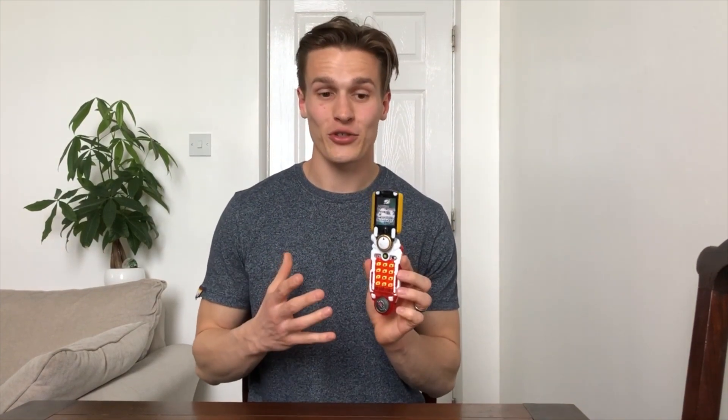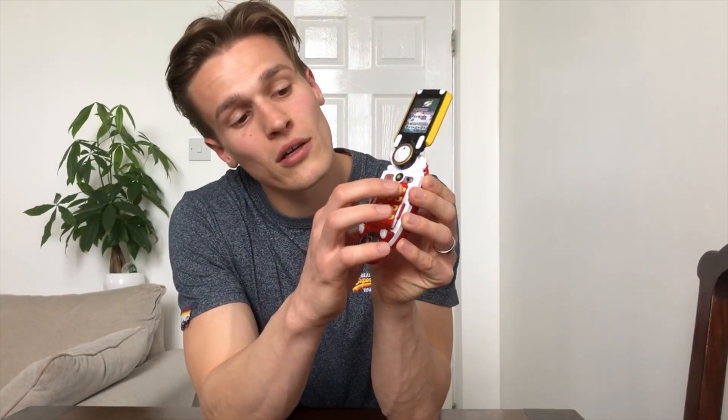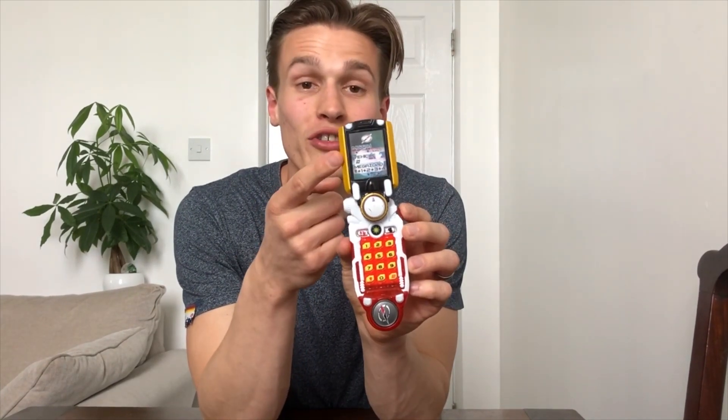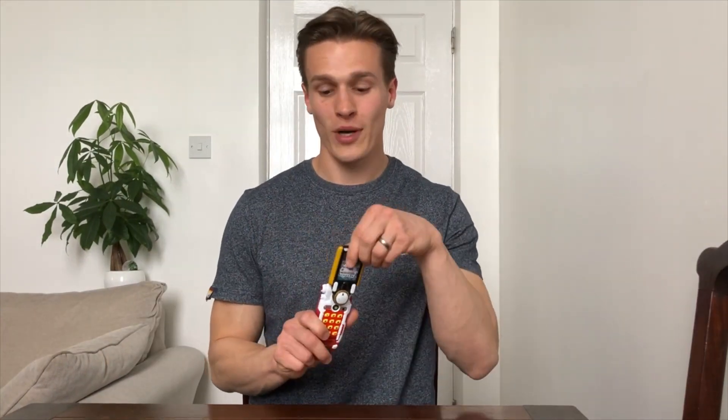When you turn it on, you get an activation noise and it lights up in the middle, and there's so much you can do with this morpher. You get normal button sounds. The call button gives you an alarm sound and a light-up. And then on the screen you've got loads of detailing from how to use this morpher, which is really great.